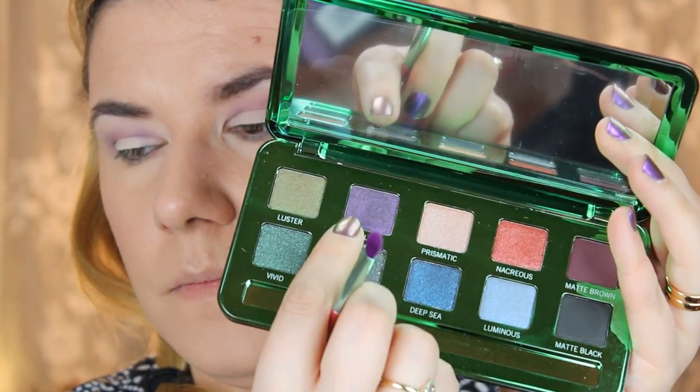Now I think I'm going to take this opaque liner — this color here.